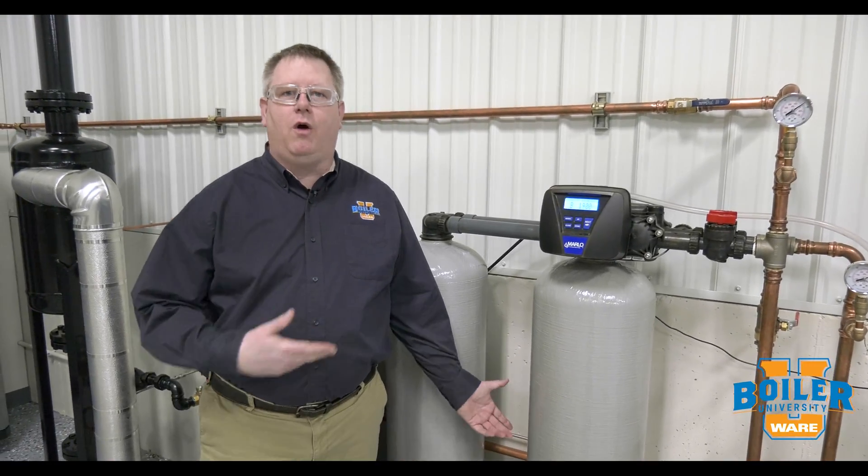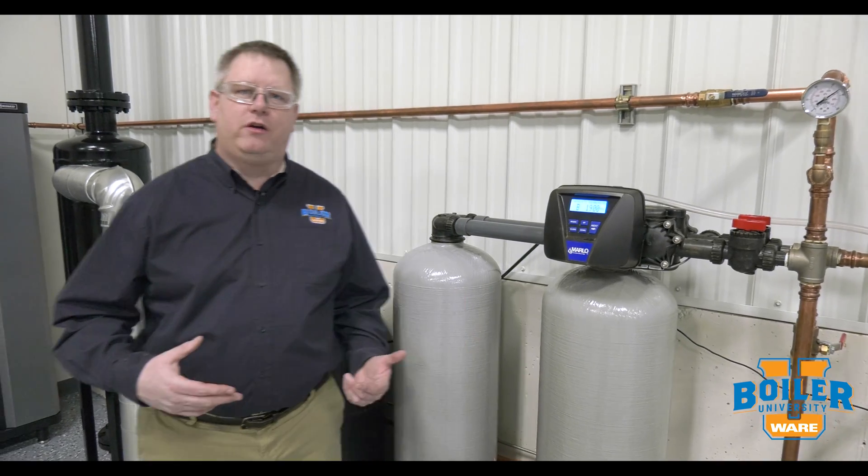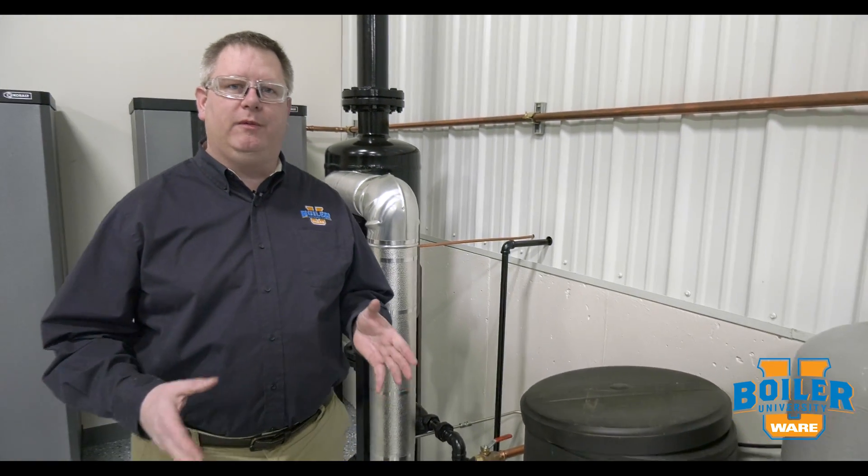This week's boiler tip is to check our water softener. We want to check our water softener daily because it's really the heart of our chemical treatment program.